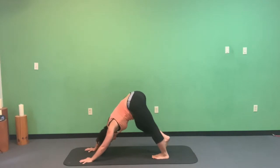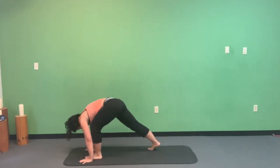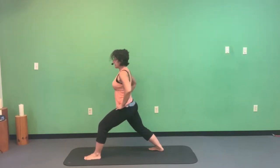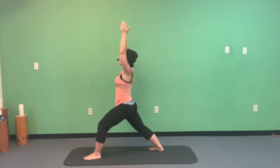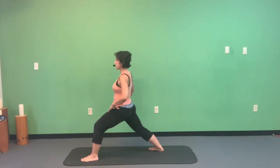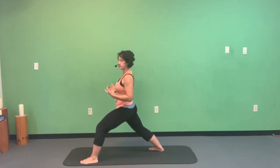Now ground the right heel down, right toes facing the front right corner of the mat. Left foot comes forward, bring that left knee to almost 90 degrees. Lift your chest, belly stays in, hips, ribs, and shoulders all try to square off to the front of the mat. Hands reach overhead or stay at heart center. If the right hip flexor is too tight, straighten the left leg slightly. For balance, open the feet wider like railroad tracks.